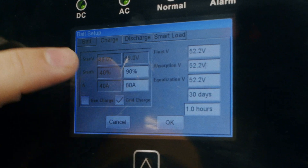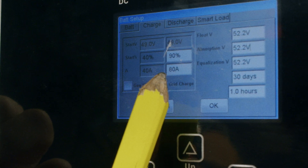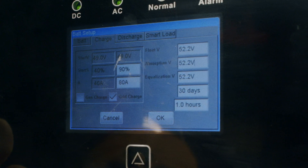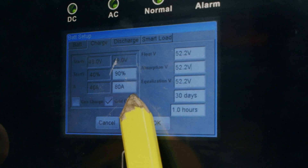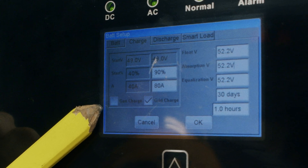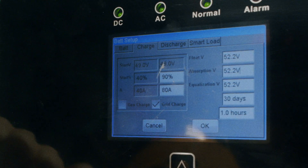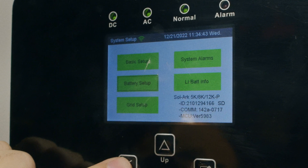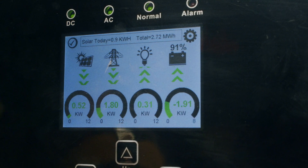The way this works is: if our battery is under the set start percentage, it will charge the battery at 80 amps until 100%. The grid checkmark is related to the grid column, and if you have a generator hooked up, the gen checkmark and its column will apply to that. Confirm grid charge is on, press OK, and if our battery is under 90% it'll utilize the grid to bring it back to 100.